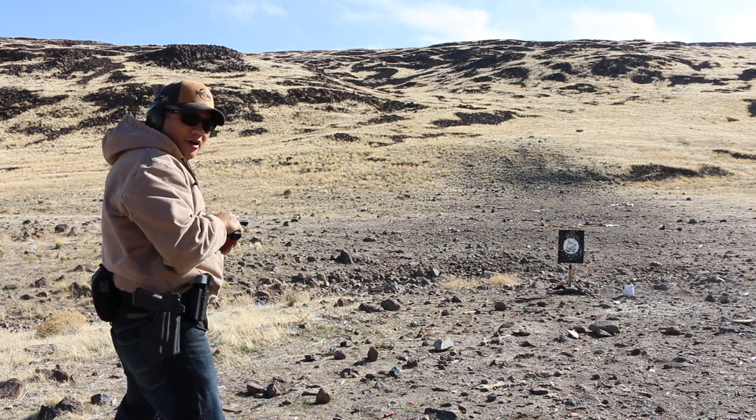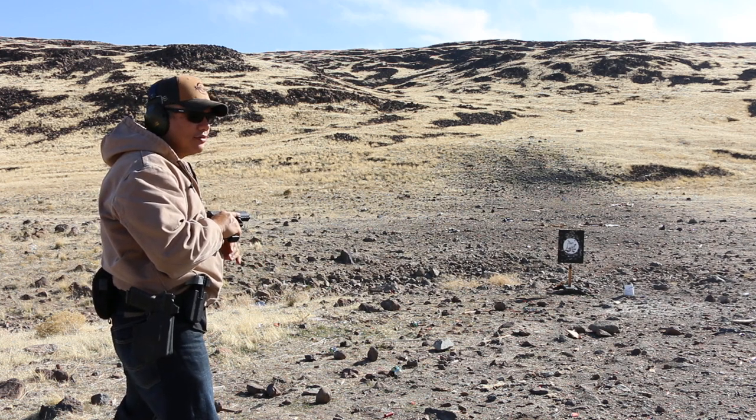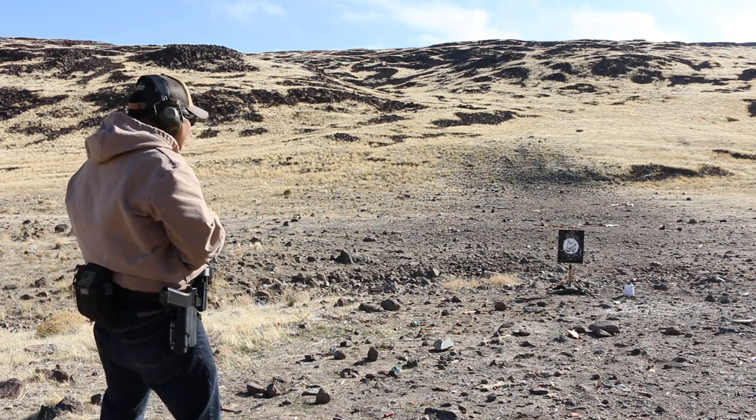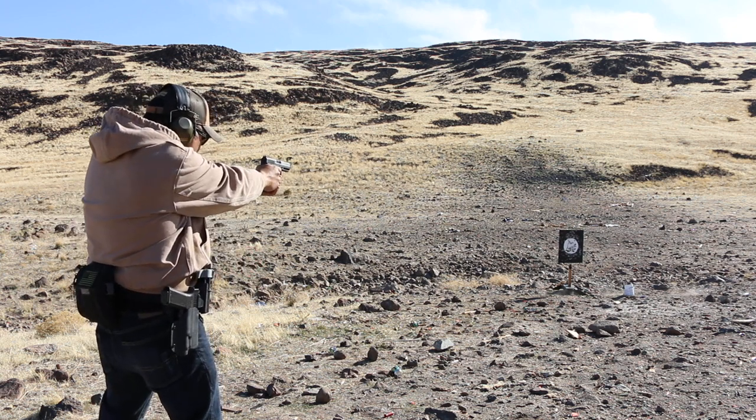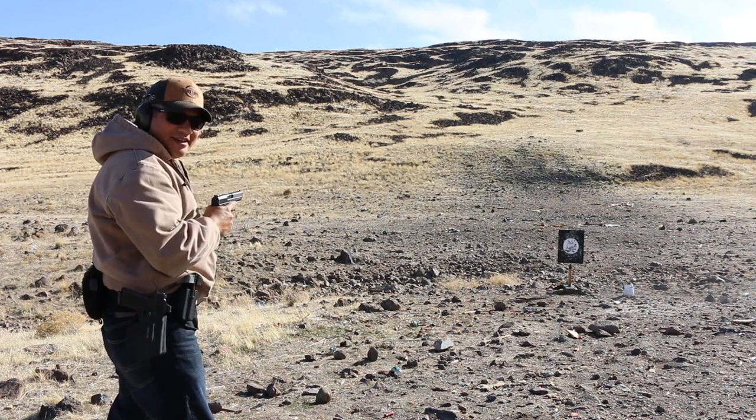Nice trigger. I notice all of the Caniks have good triggers out of the box, right from the factory. Yeah, that's nice. I like that.